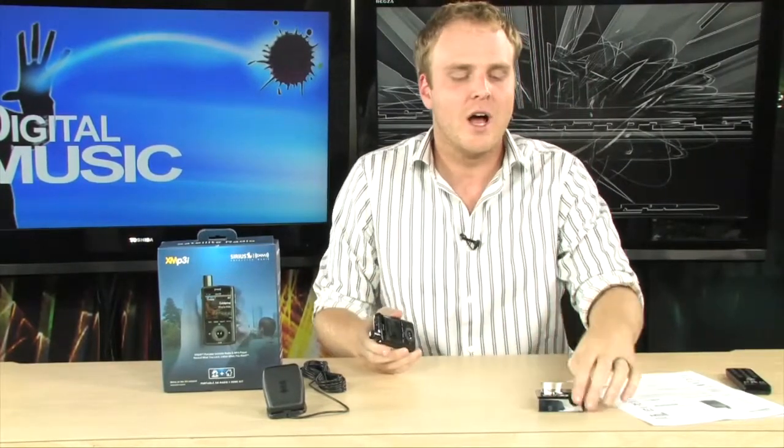All in all, a perfect solution for anybody that's looking to get into satellite radio. It's going to allow you to hook up your satellite radio to your home audio system and also take your satellite radio with you wherever you go. So it's really the ultimate solution and one of the nicest combo MP3 XM satellite radio receivers that we've seen so far. It's the XMP3i — really, really cool stuff.